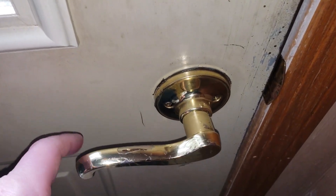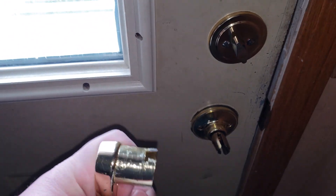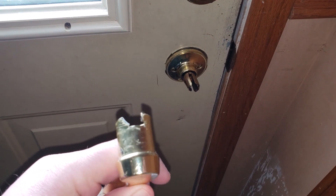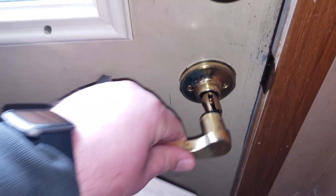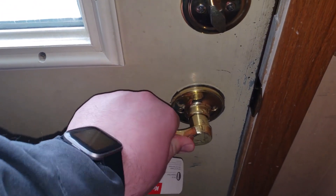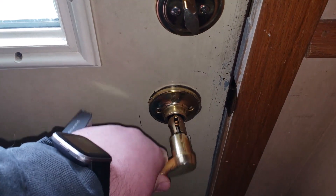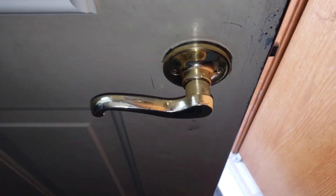Well, as you can see, as I keep thumping it, the door's kind of kicking out. And this happened - so you can kind of see how this mounts in. It's got two little fingers there; one finger broke off completely and that part there is bent.